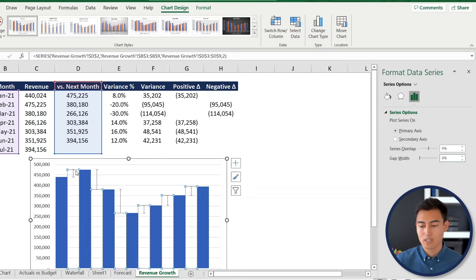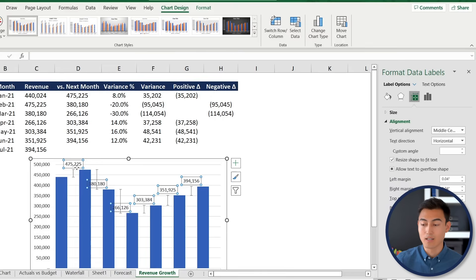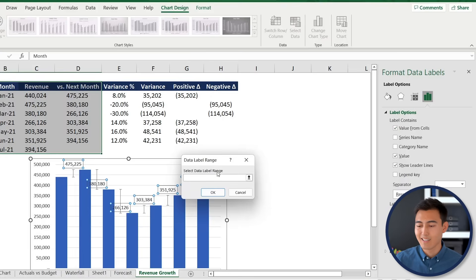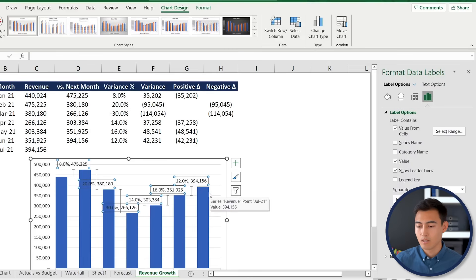Right-click and add data labels. The default labels show raw numbers, which isn't what we want. Click the labels, go to Label Options, and choose Value From Cells. Select the variance percentage range as the data label range and click OK. Then deselect the Values checkbox so only the percentage labels appear.